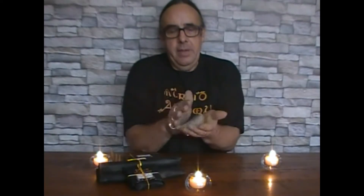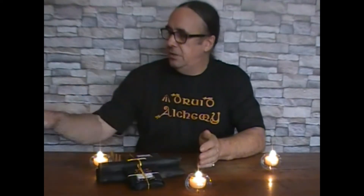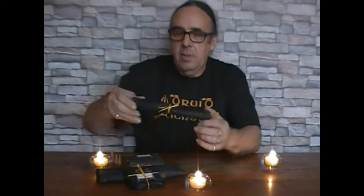Before I begin handling any of my ceremonial tools, I like to cleanse my hands with a Zuko pouch. Zuko is a Japanese term where they use a bowl of herbs to cleanse the spirit. I've taken this a step further by putting the herbs into a pouch — it makes it much more convenient, and then you can just dust your hands and cleanse them before doing any work. This pouch is filled with the herbs from my Consecration and Purification blend.